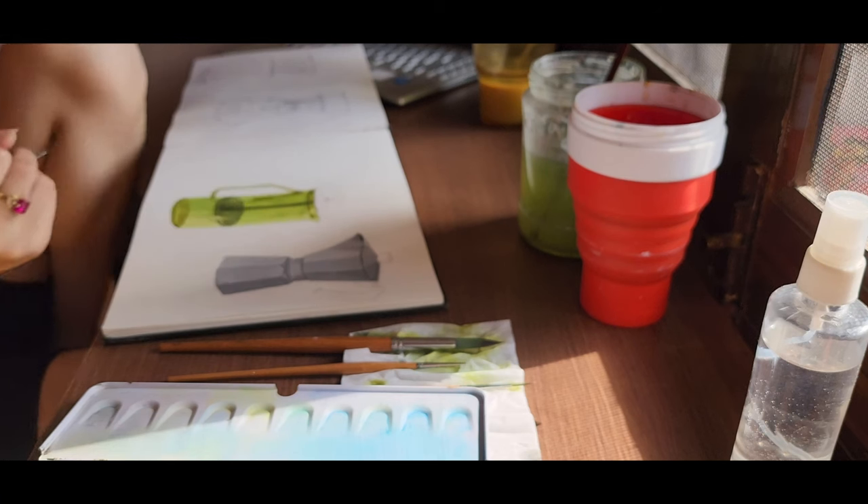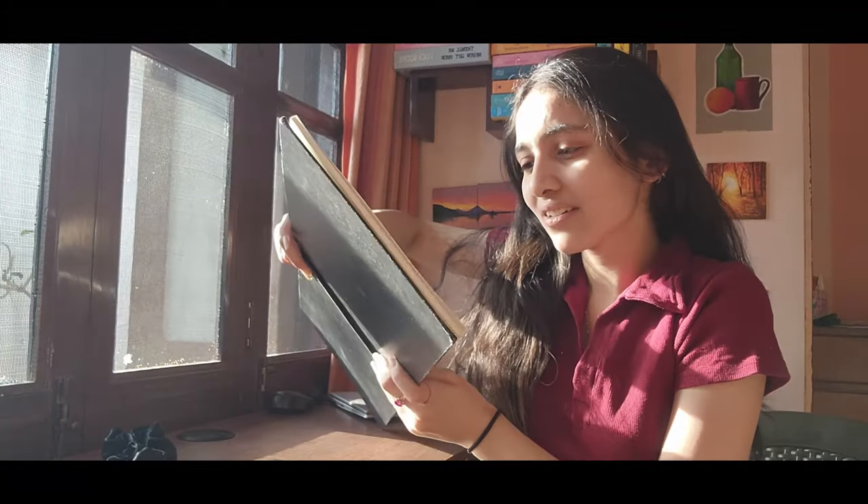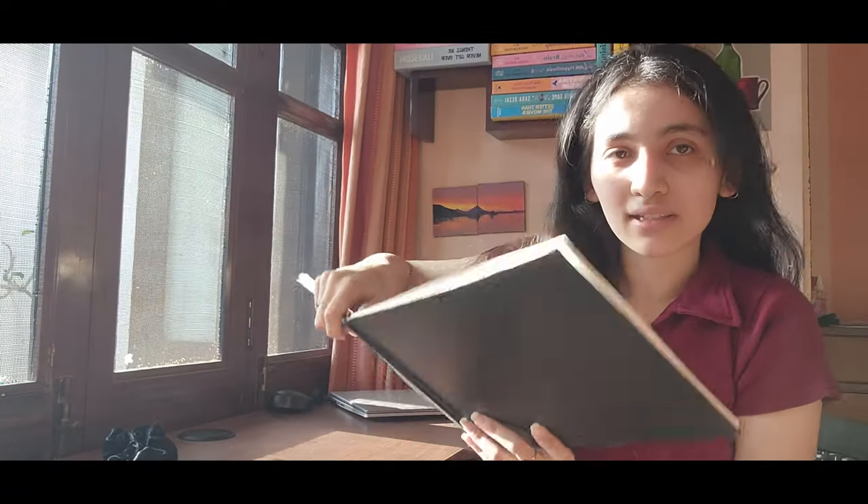I've finished doing the French press, which is looking decent - I wouldn't say amazing. I also completed the mocha pot. Painting glass was tough and it's not coming out as I envisioned, but it was a nice practice. I'm not disappointed - I'm happy I even tried, because sometimes I get so scared to try something I haven't done before. I'm glad I tried.